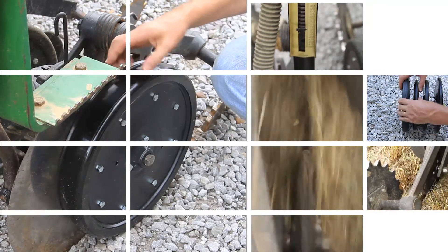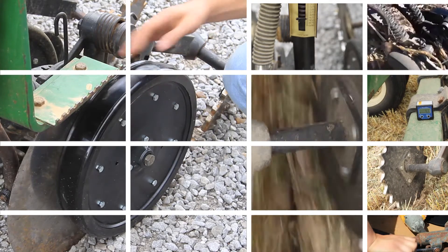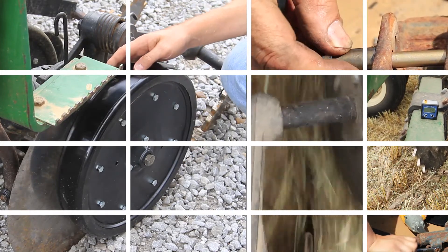We're looking at the opener on a John Deere 50 series. This is a two and three-quarter inch wide by 16 inches in diameter gauge wheel.